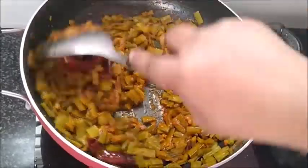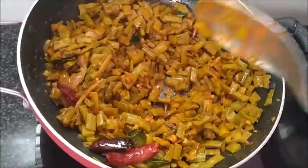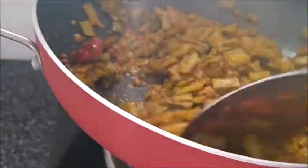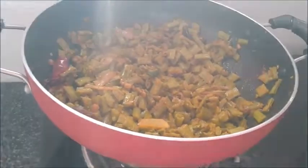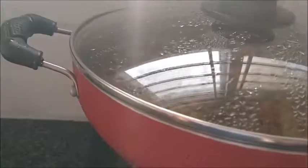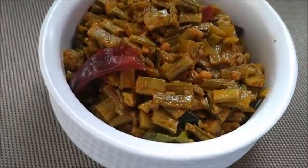We will cook for 2 minutes, then 1 minute more. We will mix the pan and cook until done.